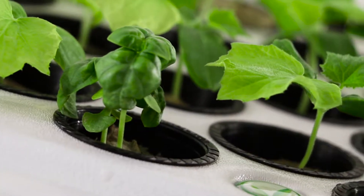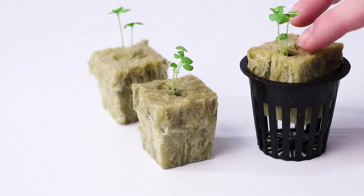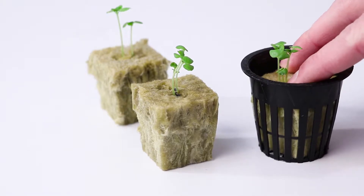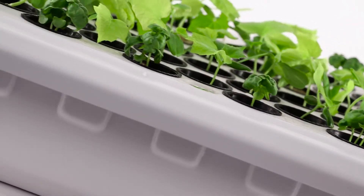The use of the 2-inch net cups allow you to root your clones in a starter plug of your choice, leaving you with a solid foundation for transplanting. This kit includes everything you need to clone with a hundred percent success rate.